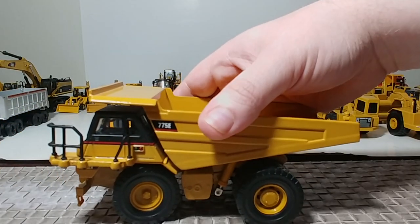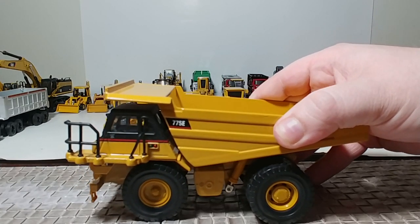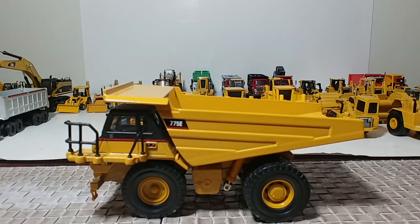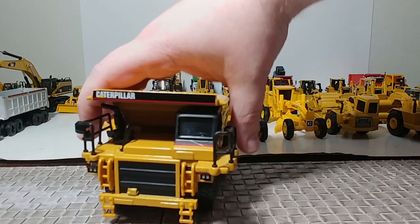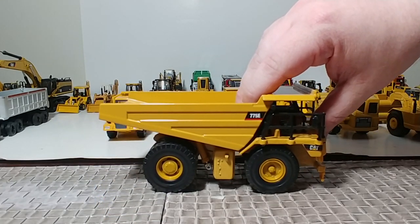Here is a Norscott Cat 775E off-highway truck. These came either sold by themselves or together in what Norscott called the Quarry Pack — you can get the 775E or, as you'll see in a minute, the 988G wheel loader. I believe those were released around 2002. Great set to have, great truck, great model.